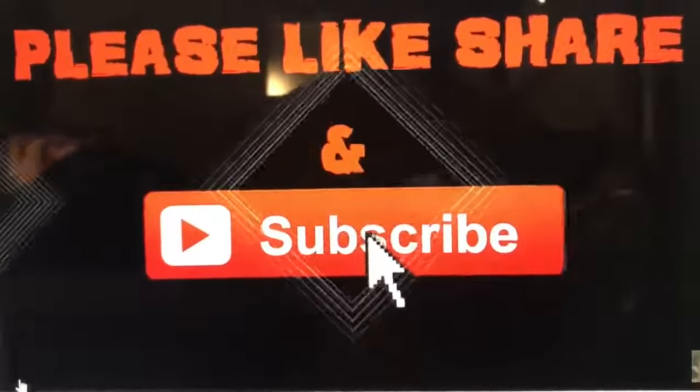Please take a moment and hit the subscribe button, like and share this video. Have you ever just wanted a homemade juicy cheeseburger because you knew that that was the only thing that would satisfy you?